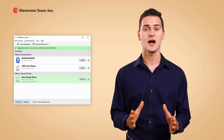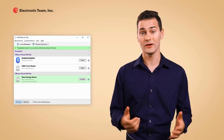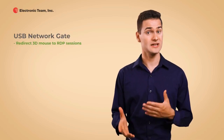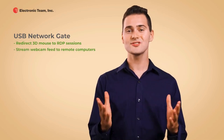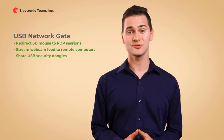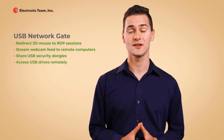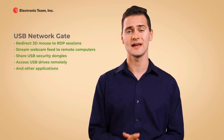It is a straightforward software for sharing and connecting remote USB devices over Ethernet and Wi-Fi. USB Network Gate can share USB devices like 3D mice to a virtual environment and remote desktop sessions. It also enables video streaming from a web camera to a remote computer. What's more, USB Network Gate helps to remotely connect to USB security dongles and USB flash drives from your local machine. And it'll come in handy for tons of other common life scenarios.